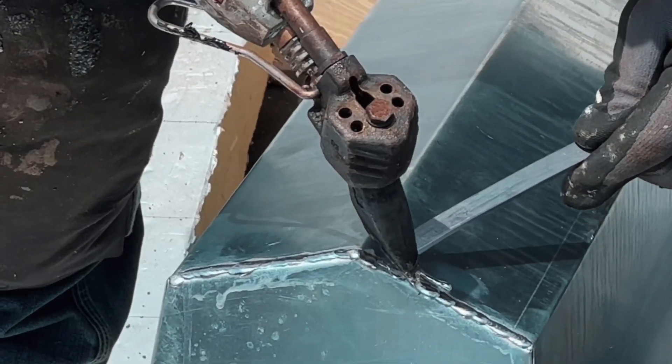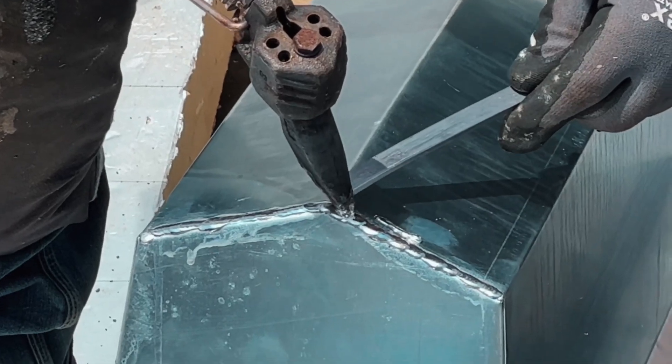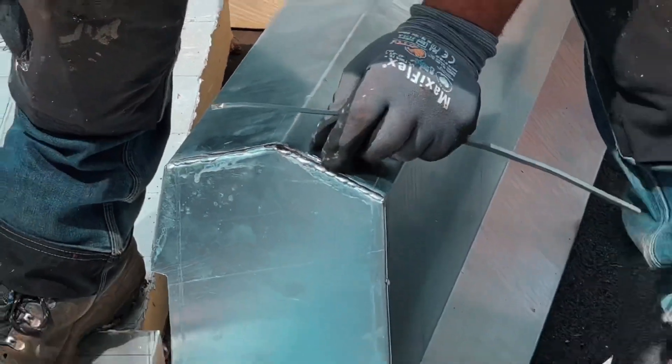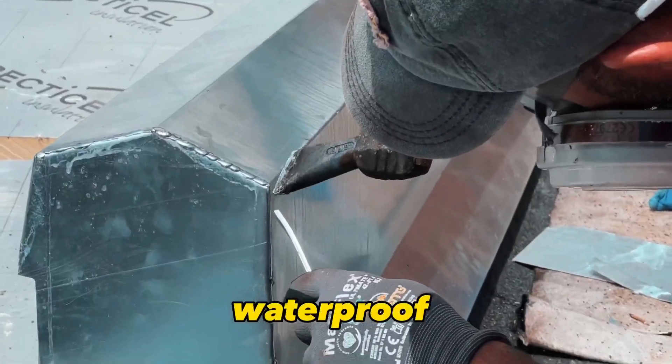Now we start the soldering process. Place the solder on one side of the soldering iron and the zinc on the other. As the solder melts, gently press it against the zinc to make it adhere. Make sure the solder runs across the entire seam, so you get a strong, waterproof connection.